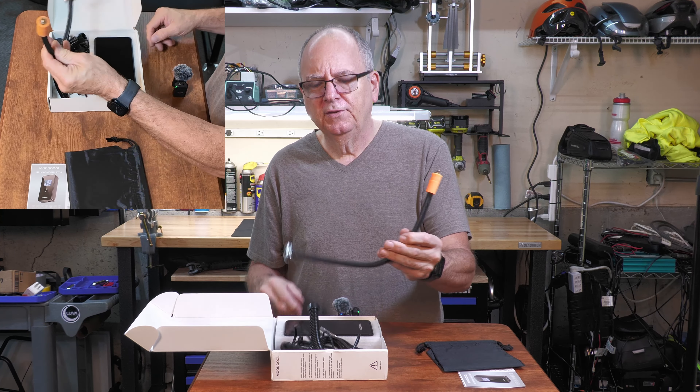It comes with multiple adapters, and there's a USB charger so you can charge it by USB in your house or in your car. So if you went to the beach, blew up your raft, and the thing died, you can plug it right in and run it that way. You've also got adapters for your Schrader valves and Presta valves.